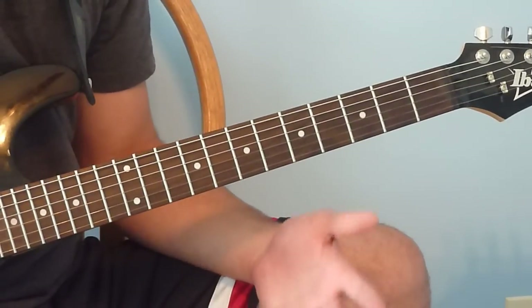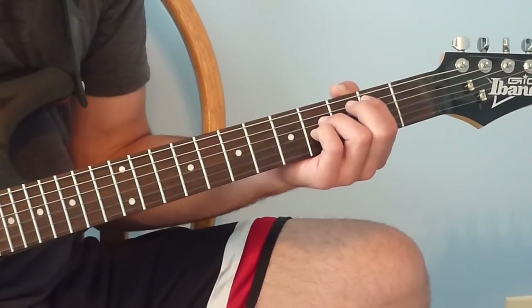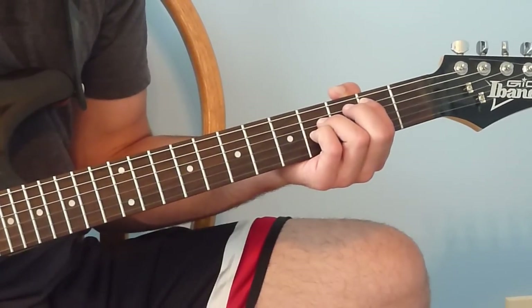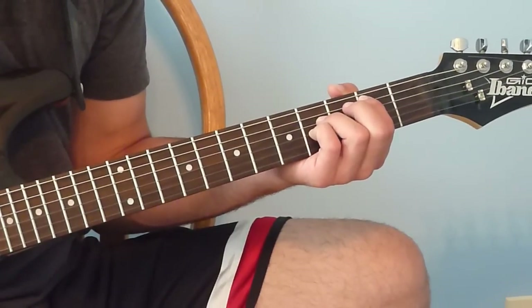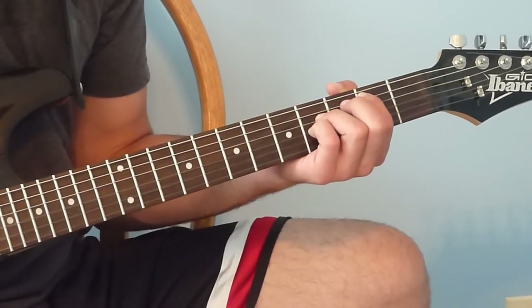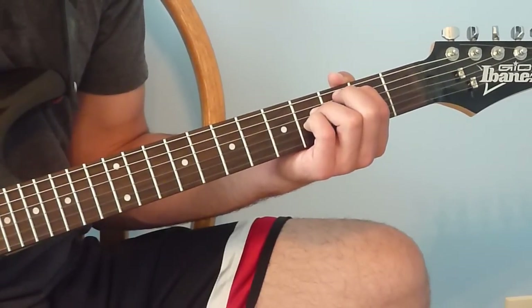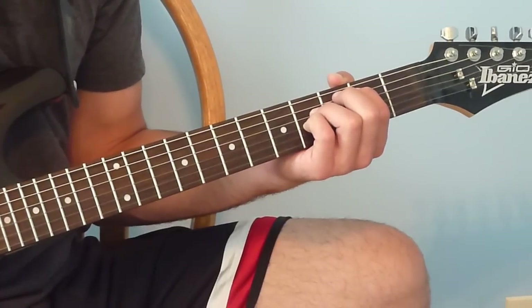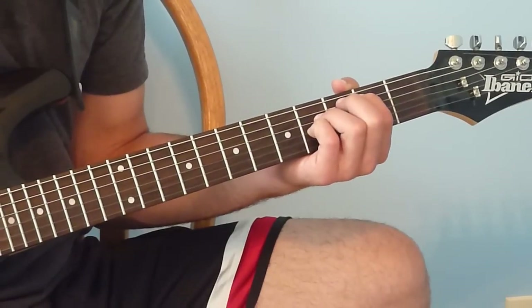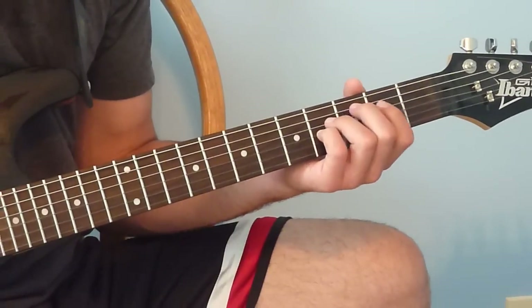Now we're going into the first pre-chorus. It starts with that 2-4 power chord shape — play it on the 4th string, then the 3rd string, then the open 2nd string.